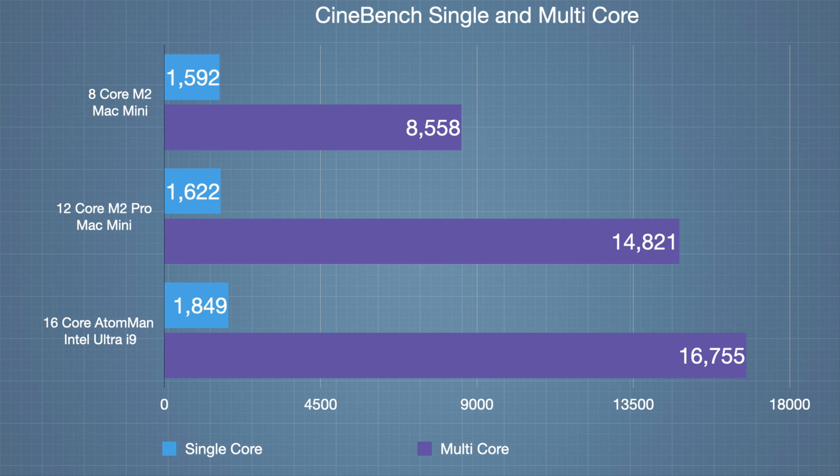Moving to Cinebench — noting it hasn't been fully optimised for Mac yet — the 8-core M2 Mac Mini scored 1,592 single-core and 8,558 multi-core. The M2 Pro scored similarly in single-core and 14,821 multi-core. The Intel Ultra 9 Ataman scored 1,849 in single-core — faster — and 16,755 in multi-core, which is super impressive.